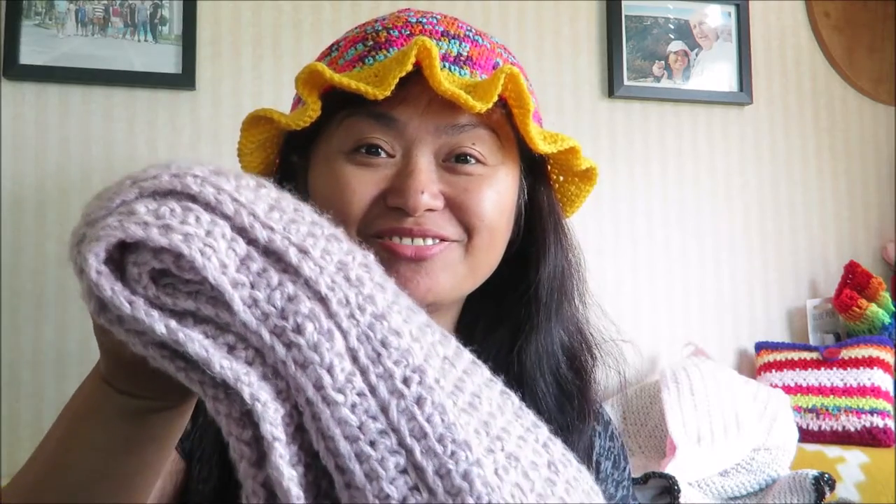Hi everyone, bonjour, ciao, guten tag, konnichiwa, kumistani — and it's Sherry here again! Today I'm gonna show you how to crochet a scarf. So if you're ready, let's get started.